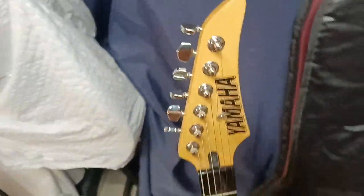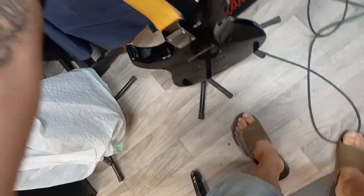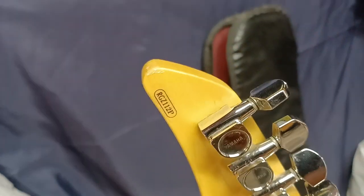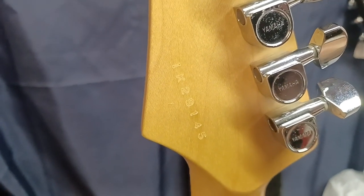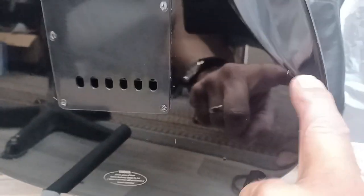Original Yamaha tuners, maple neck. There's a serial 1K29145. There's a little teeny scratch there, and then there — that's it.